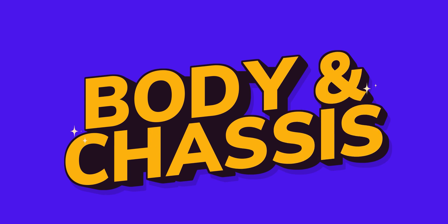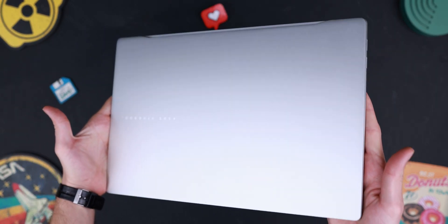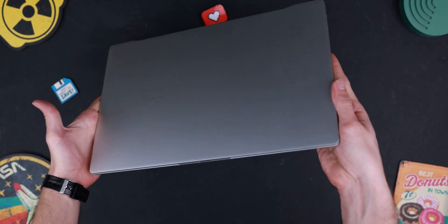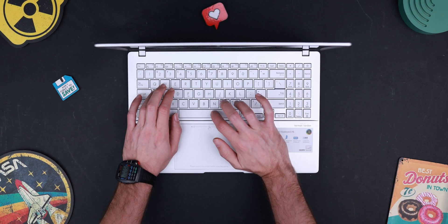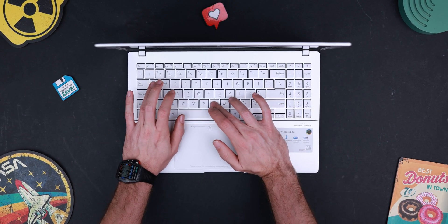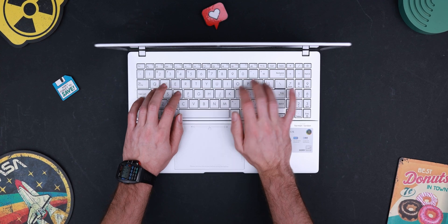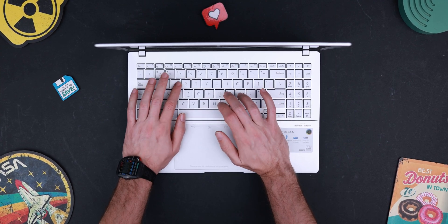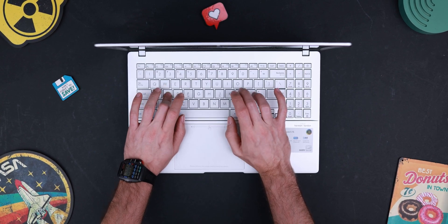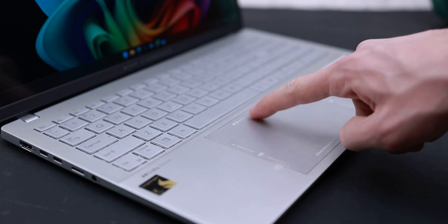Let's start with the body and chassis design. This laptop has a full unibody design with good build quality — I like it. There is nothing wrong with it and everything feels right. It has a nice hinge. It has a full-size keyboard with RGB lighting on the back, but only single-zone, which is okay. The trackpad is big enough and I like it.